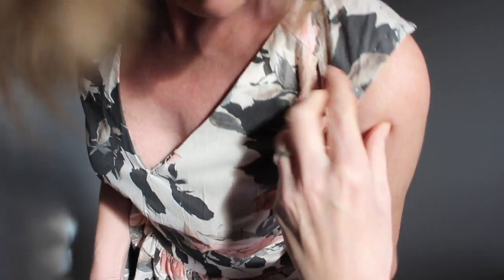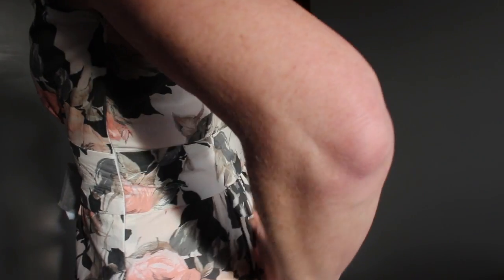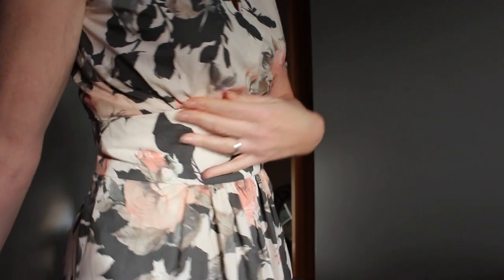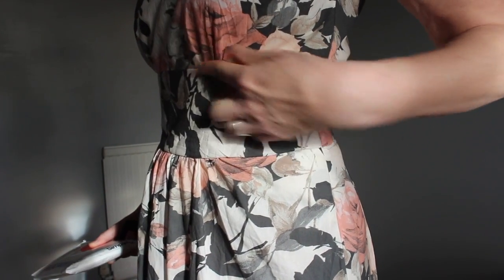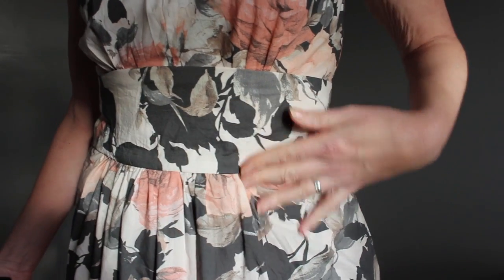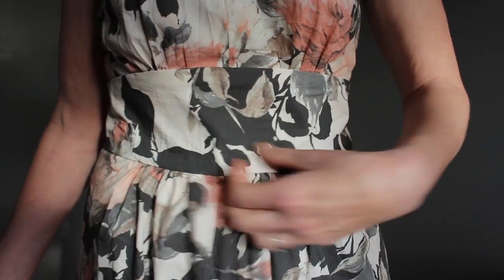I'll tell you a little bit more about the pattern. Basically it's an unlined dress and it has a little bit of a yoke just up here. There's some gathering that goes into the yoke at the top, and the yoke goes over to the back. There's gathering up into the back piece around here and the same at the front, which provides room for your bust rather than having darts, which is quite nice. Then there's another piece attached here which the top bodice is attached to, and then the skirt is a simple gathered skirt that attaches to the bottom of the midriff piece.